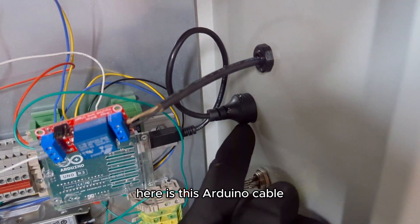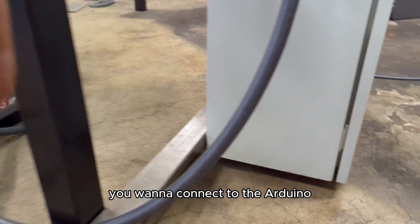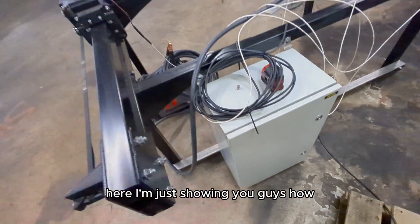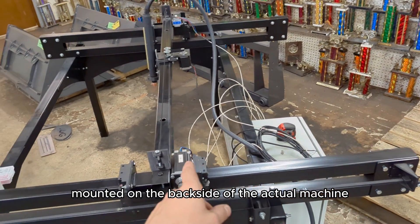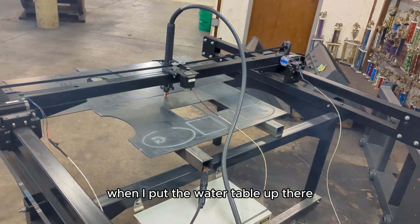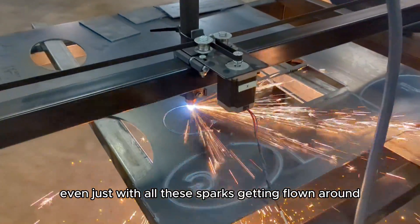Once the tests were done I finished hardwiring everything in. What I wanted to show you here is this Arduino cable — there's a female-to-male connector and a flush panel mount so you don't have to open your cabinet every time you want to connect to the Arduino; check the description for details. Here I'm showing how I mounted my control cabinet on the back side of the machine. This gave me a little worry because I wasn't sure what was going to happen with splashback from the water table — it is a watertight enclosure, but with all these sparks getting thrown around I'm a little concerned.